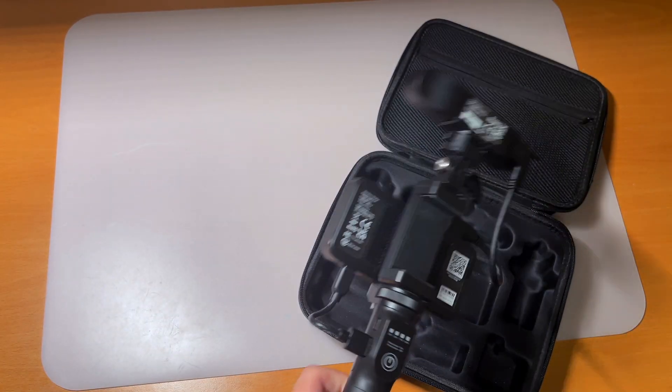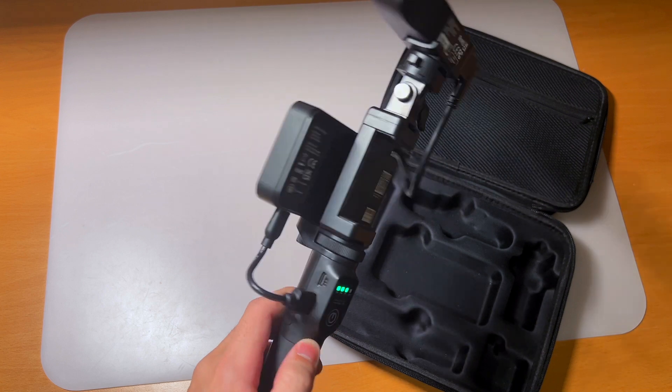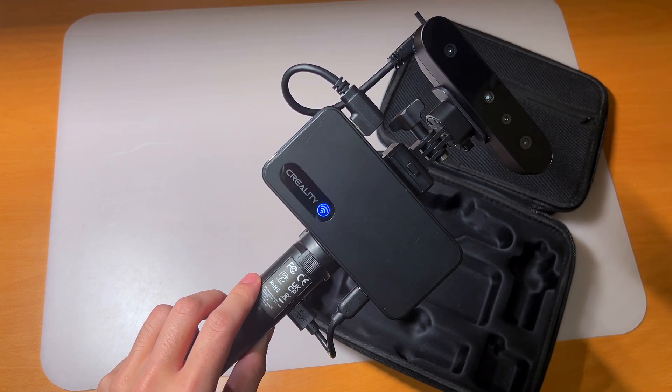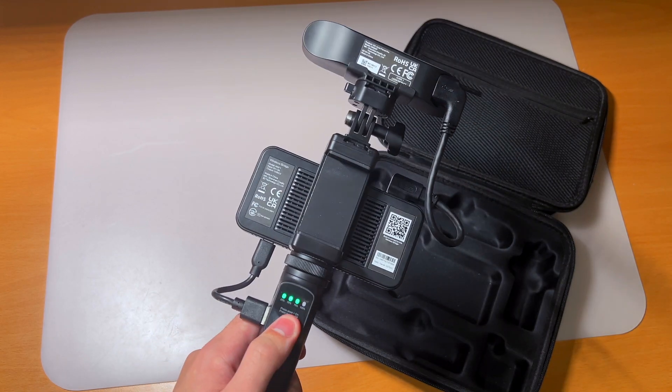After assembling and charging it with USB-C, press the power button once to turn it on. After the Wi-Fi icon turns blue, it's ready to be connected to the device that runs the Creality Scan app.